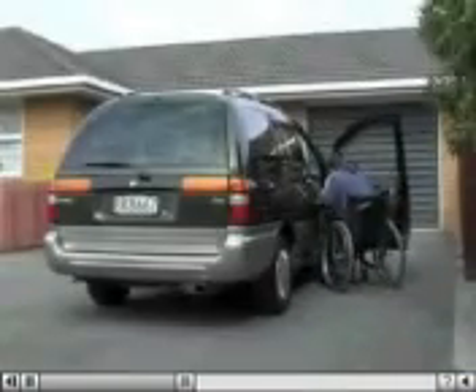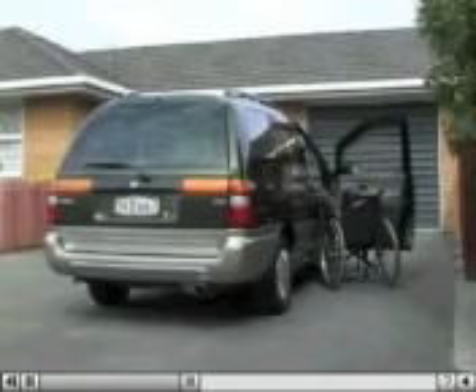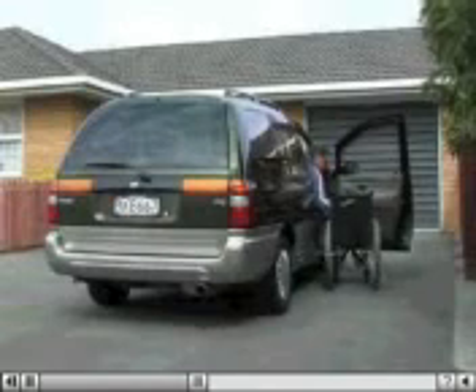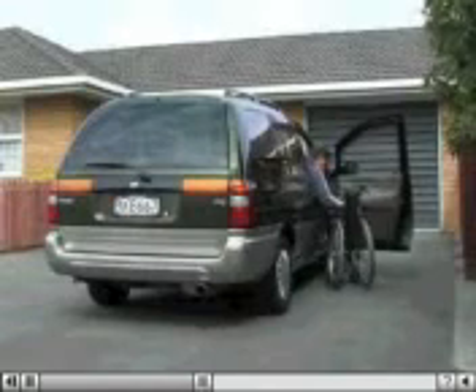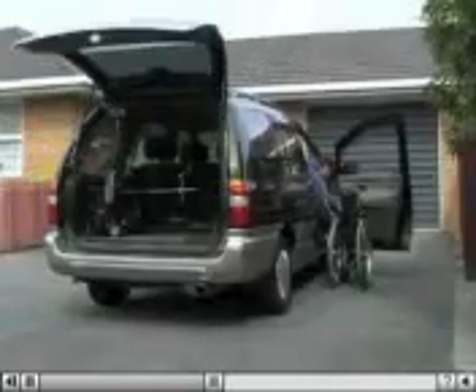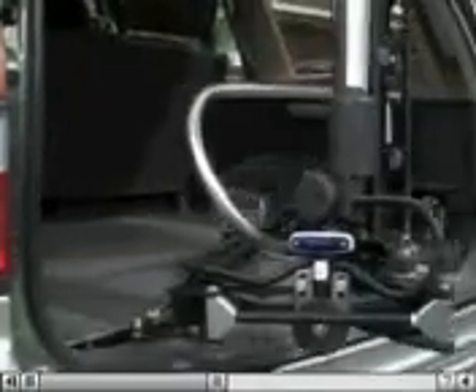On your return, transfer and fold the chair. You can operate the switch and bring the easy-loader around any time you choose. You can also stop the easy-loader at any point.